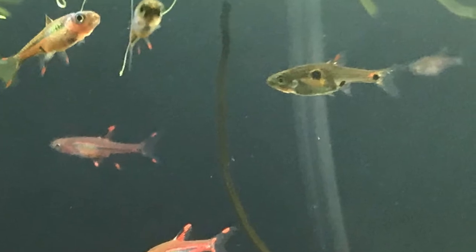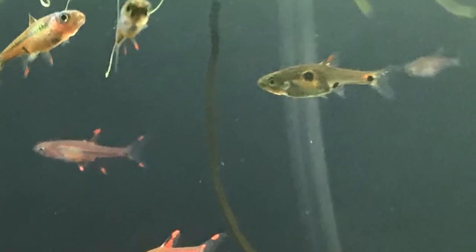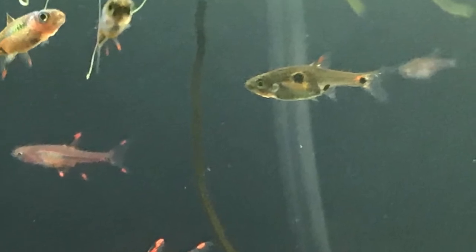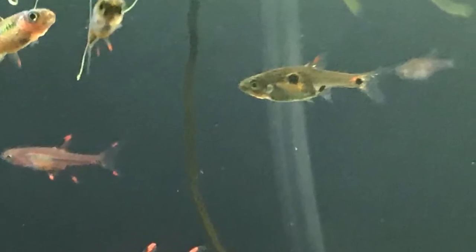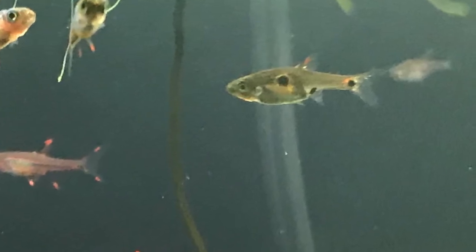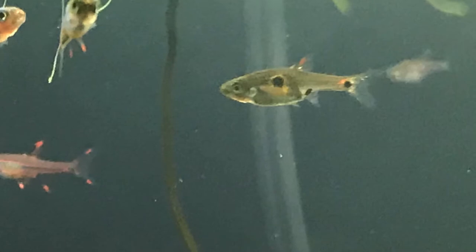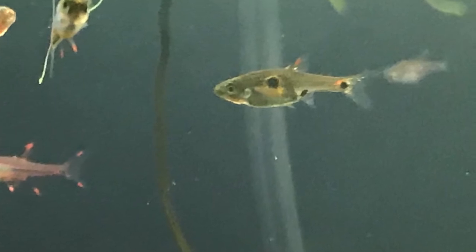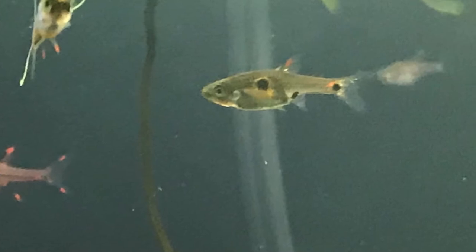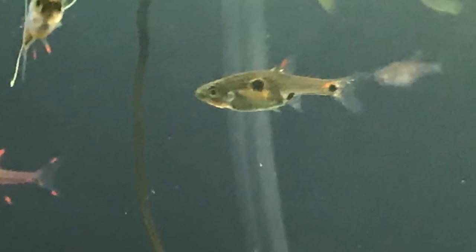One thing you should know about this fish is that the term Chili Raspora is also a generic term used to describe a lot of the small red micro Rasporas. A lot of the time these fish will be sold as Chili Rasporas, along with the Phoenix Rasporas, just because the term Chili Raspora sells better.